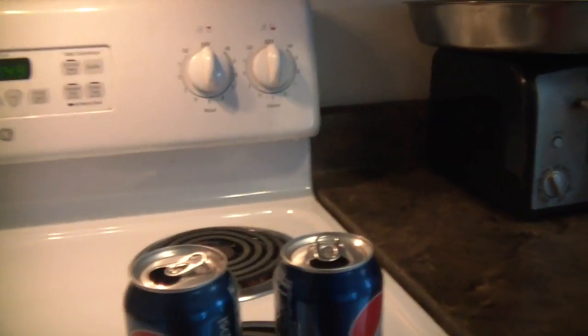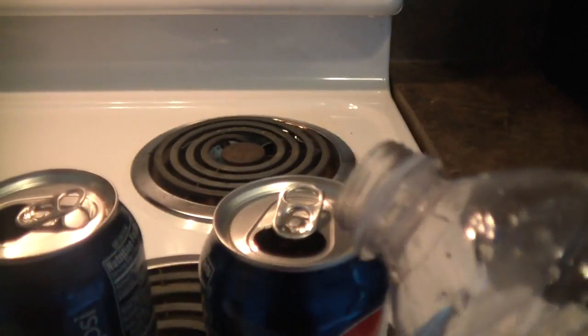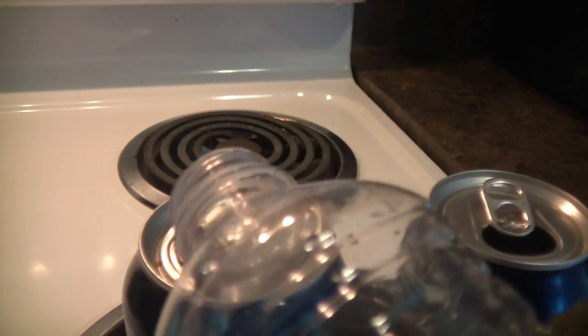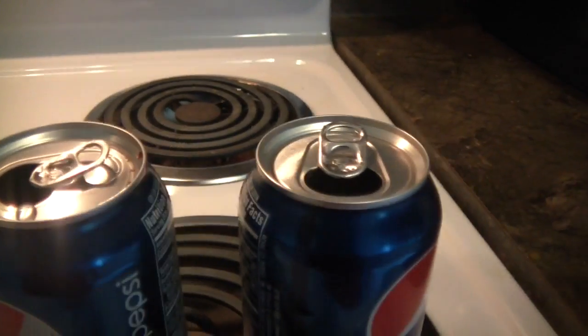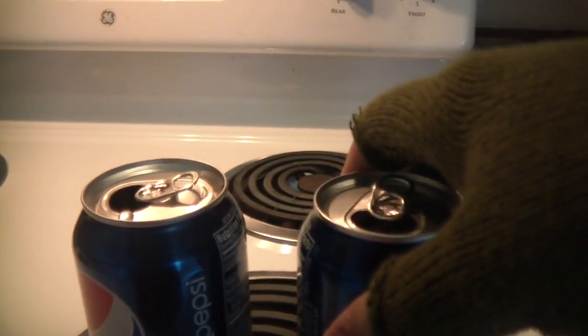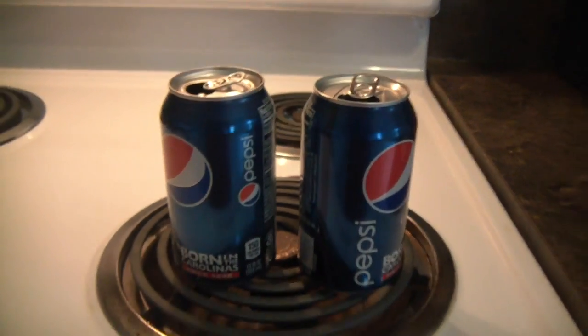Here's what we need: empty soda cans, and put a little bit of water in — just a little bit — so it will boil down. And then turn on the stove.